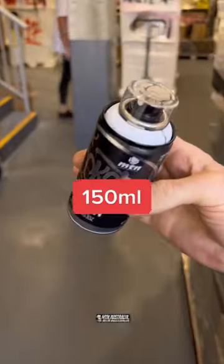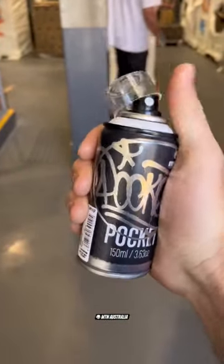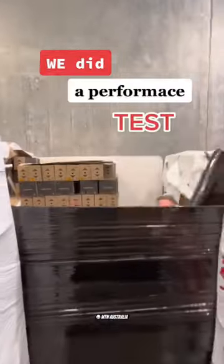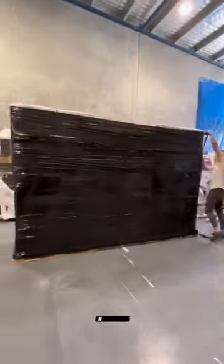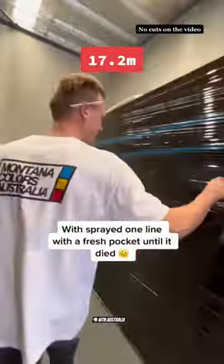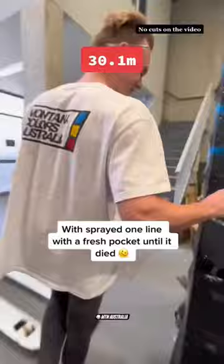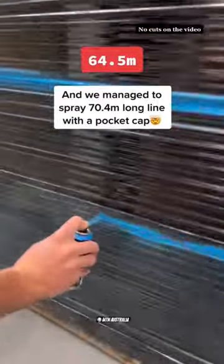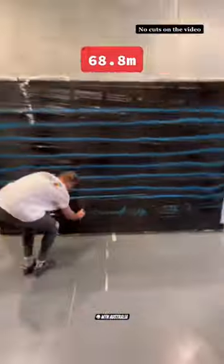Get to know Pocket, a 150 milliliter spray paint can. How long does it last? We did a performance test in our warehouse, spraying one line with a fresh Pocket until it ran out. We managed to spray a 70.4 meter long line with the Pocket cap.